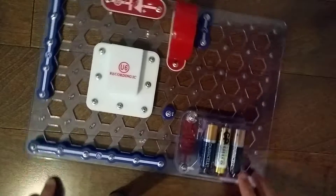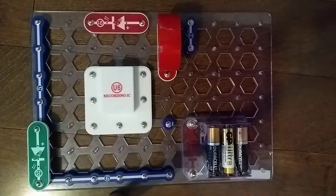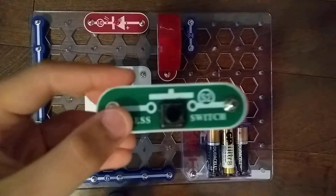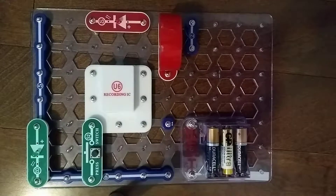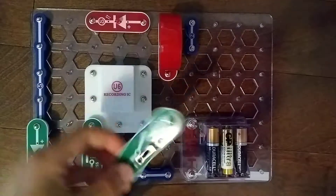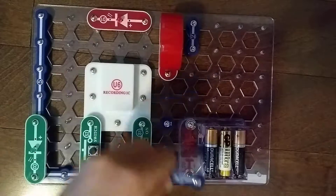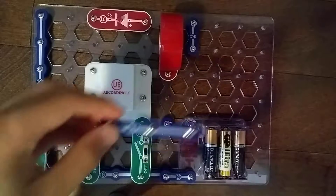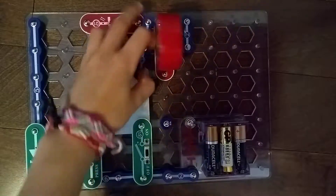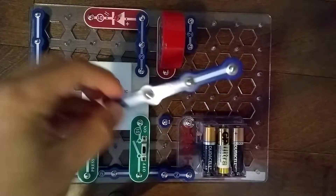Let's move on to layer 2. Let's start with the D2 light emitting diode right here. Next, S2 press switch will go right here. S1 slide switch will go right here. We need a 2-snap wire right here. Let's place a 3-snap wire right here.